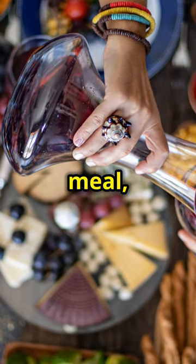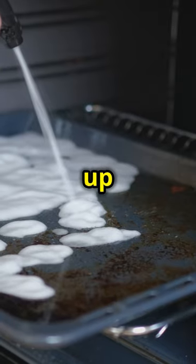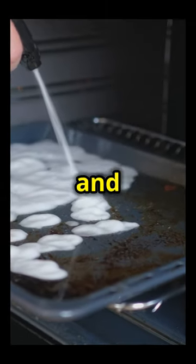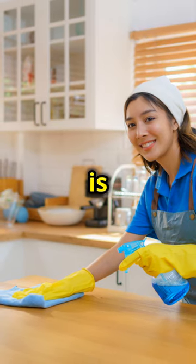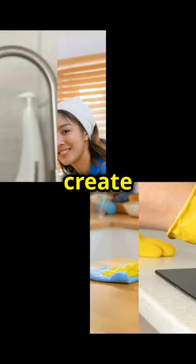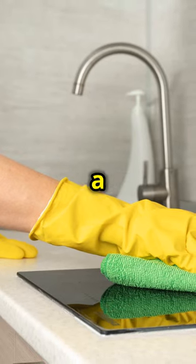After enjoying your meal, take a moment to appreciate the effort you put into creating such a fantastic dish. Clean up your kitchen, put away the ingredients and savour the satisfaction of a job well done. Remember, cooking is an art and every dish you create is a masterpiece. Keep experimenting with flavours and techniques and you'll continue to grow as a chef.